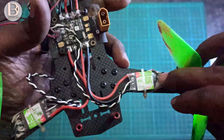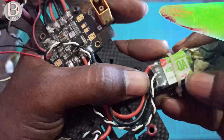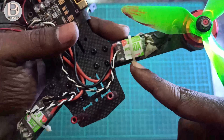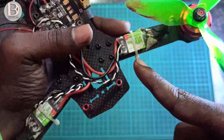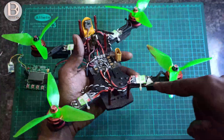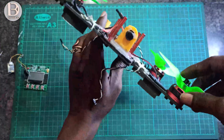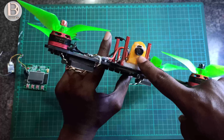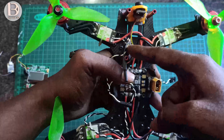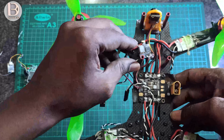I'm using 30 amp Racerstar ESCs — these are BLHeli ESCs, you can see here. These are 30 amp BLHeli ESCs from Racerstar, same brand as the motors. The frame is QAV250. This quad already has an FPV camera and a video transmitter — a micro VTX.